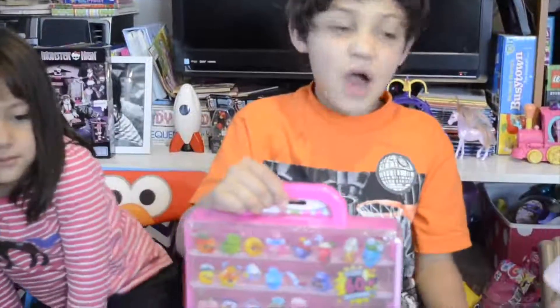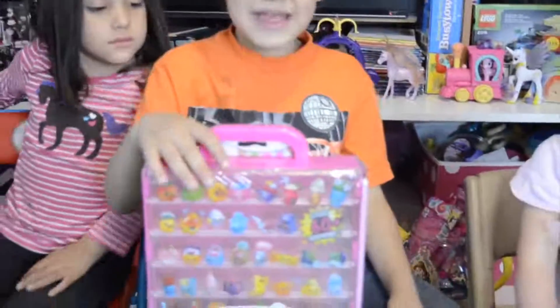Welcome to Max Toys for Fun. Today we have lots of Shopkins and we're going to open the Shopkins case to put our Shopkins.